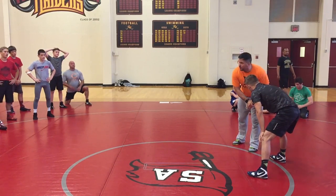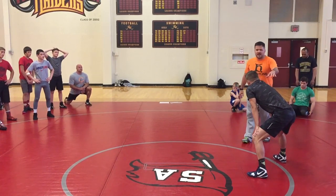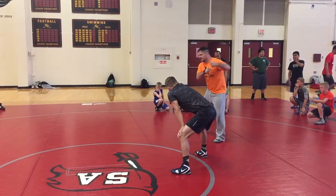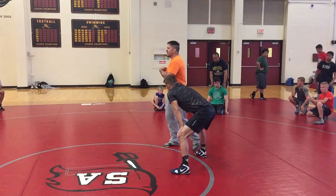I have the two on one — I'm on the elbow and the wrist. My attack leg is forward. This all is predicated on the fact that I'm trying to get his hand to the mat. That's always my number one option: pull him to the mat, and then how he reacts will dictate what I do.